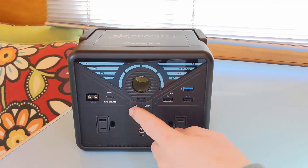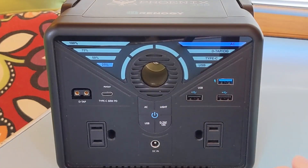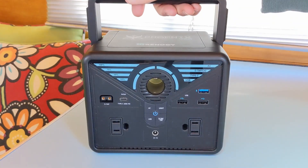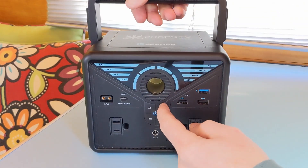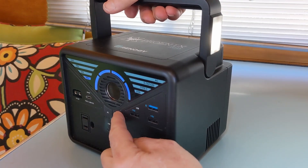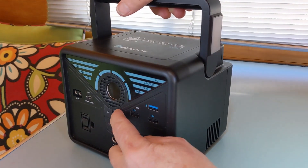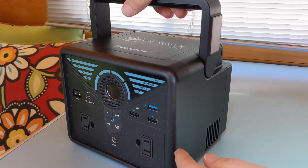To turn on any of the outlets, you just push the corresponding button, and to turn it off, you hit the power button. The unit also comes with a light feature — great for the campsite with a couple of different brightness levels, plus a flashing sequence for emergencies or for the campground dance party.